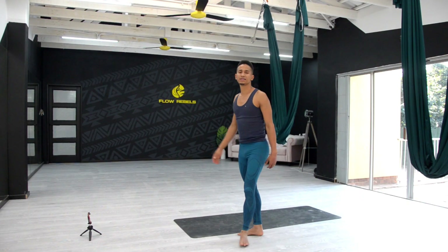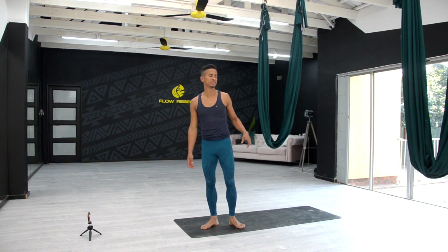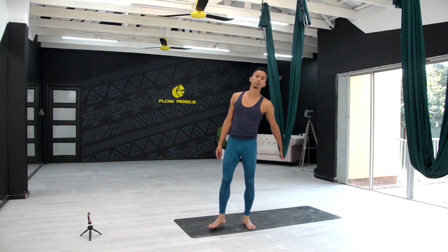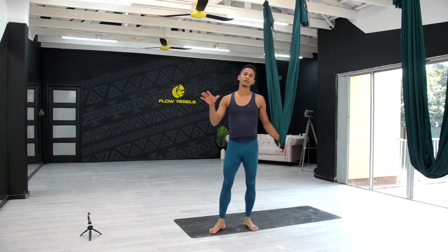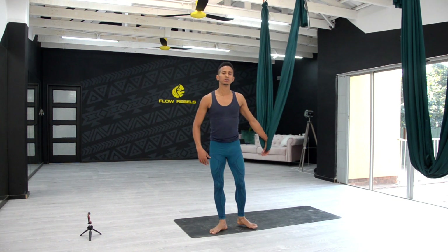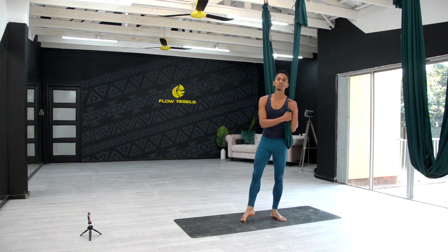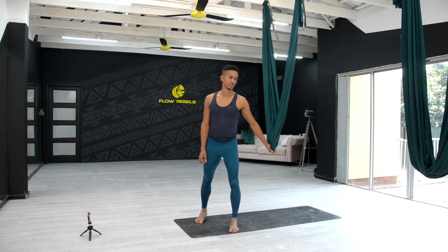Hello, welcome back to another session of Aerial Yoga with Flow Rebels. I'm Carl David, and today using the hammock and the mat we're going to do a couple of exercises and poses which are targeting the quadriceps, the hamstring, the groin, also a little bit of back bending — all in preparation for our final posture which is going to be the inverted pigeon pose. I hope you join me and enjoy this session.